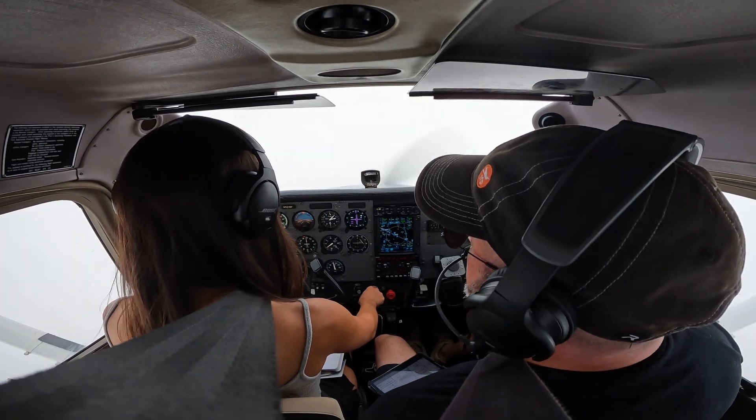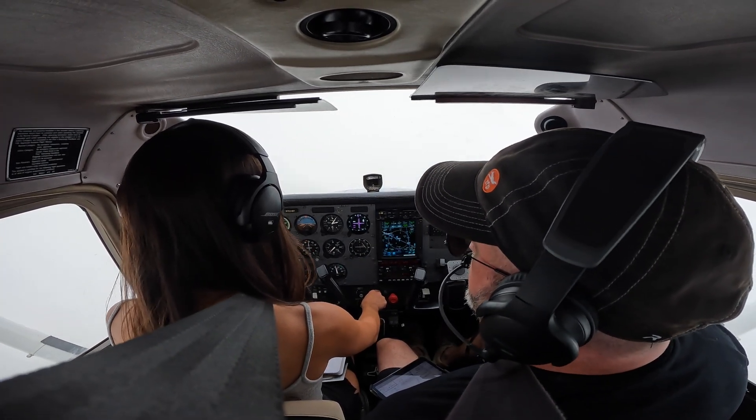500 feet per minute, that looks great. I'm gonna pitch down a little bit I guess. You're doing great.